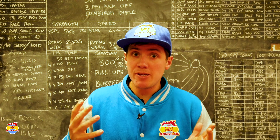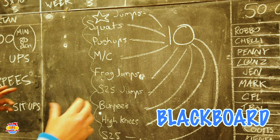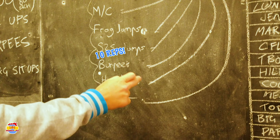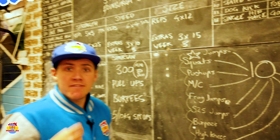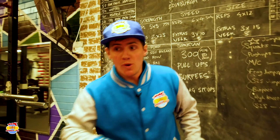Alright guys, Coach Shane here and today we're going to film a little exercise video for your kids. We're here in the Mini Monstars Gym. We've got our little blackboard here. We've got 10 reps of each one of these and then if it goes too quick we might even do a second round.